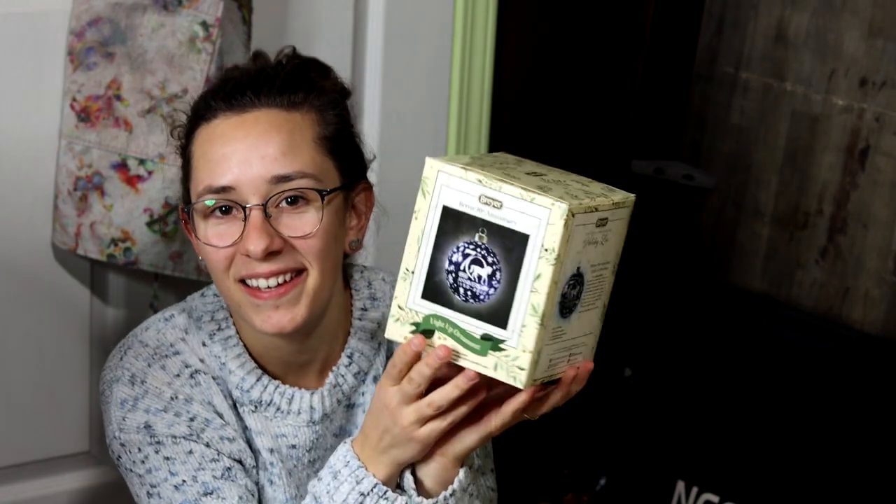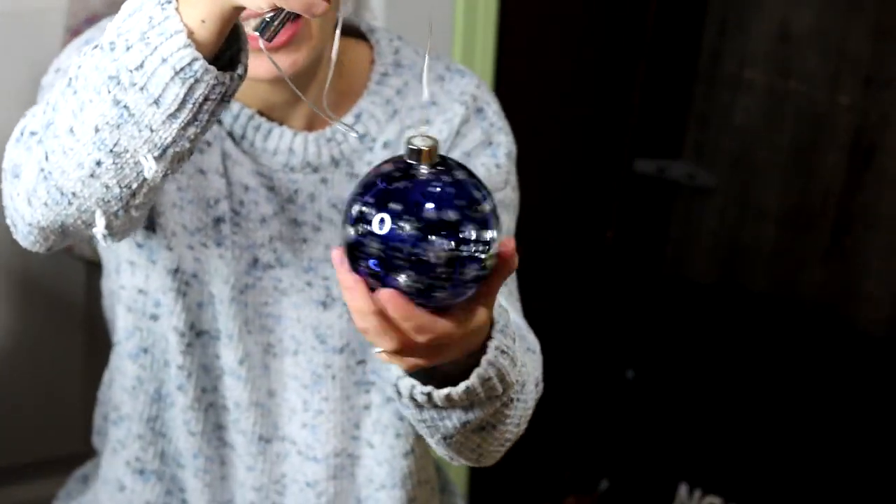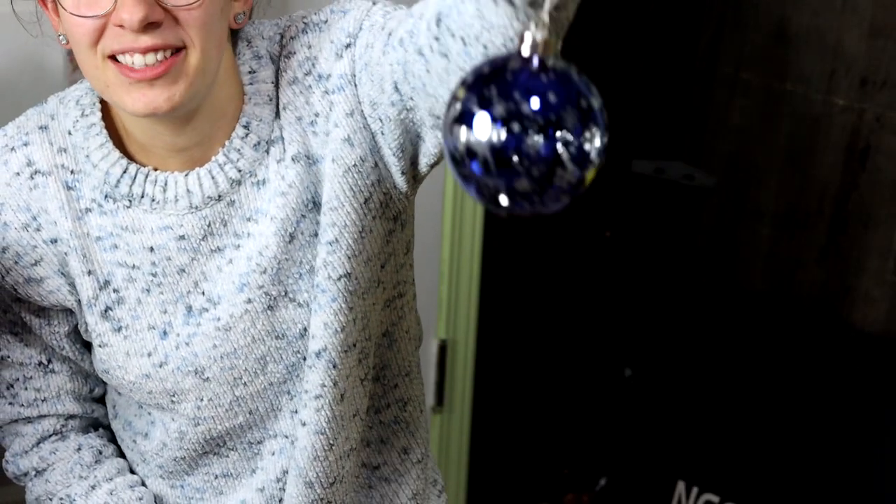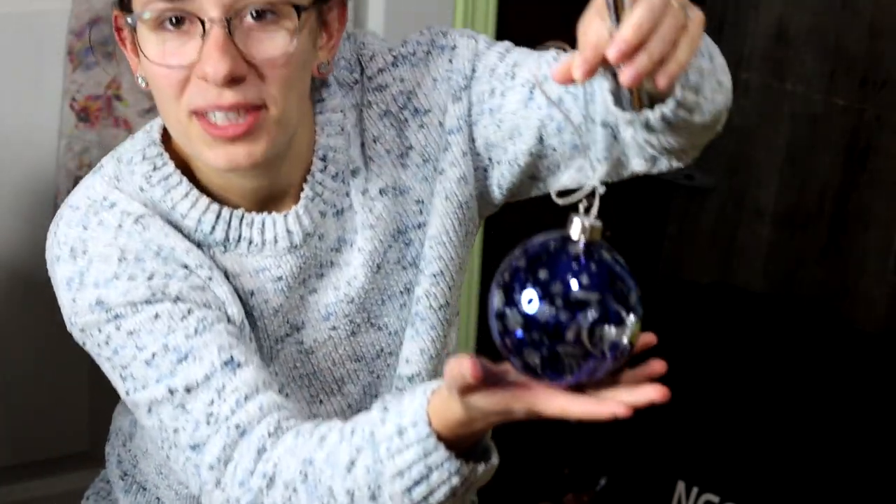I also impulsively bought this - the Briar 70th anniversary Christmas ball. It's huge, actually really big. I was not expecting that. It says 70th anniversary, which is actually really awesome. I probably will hang that in my studio somewhere.